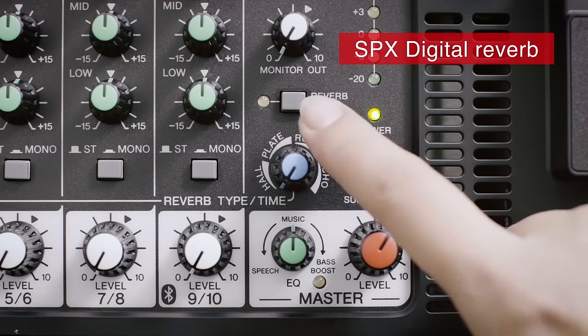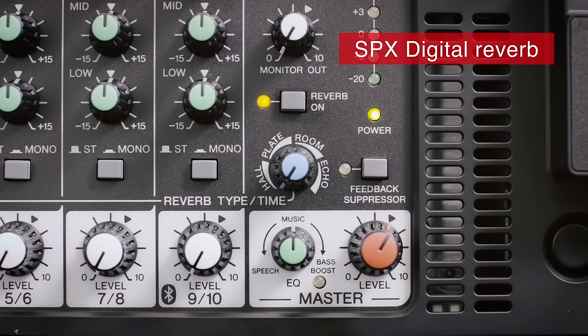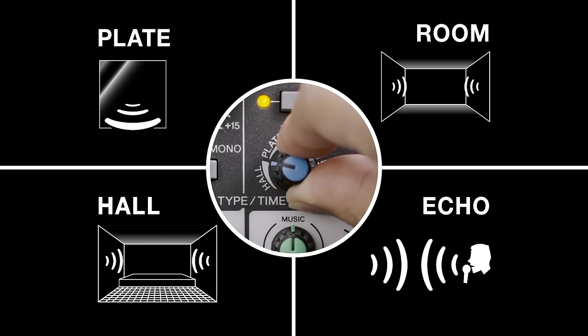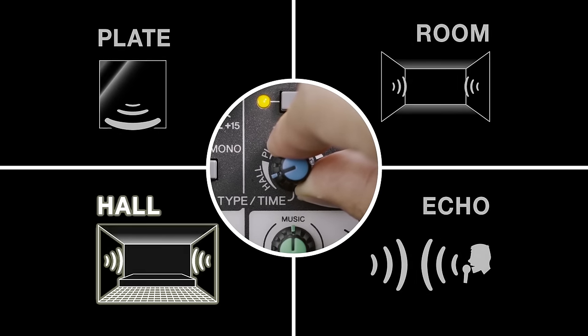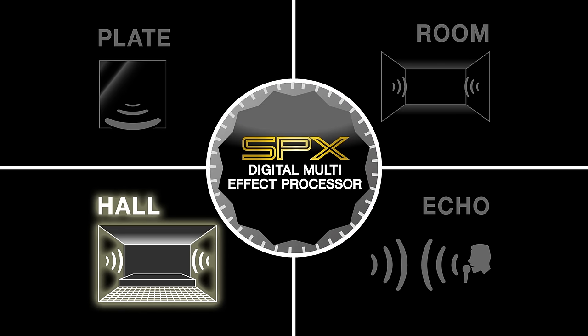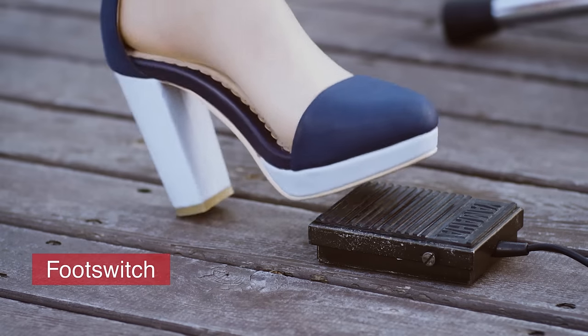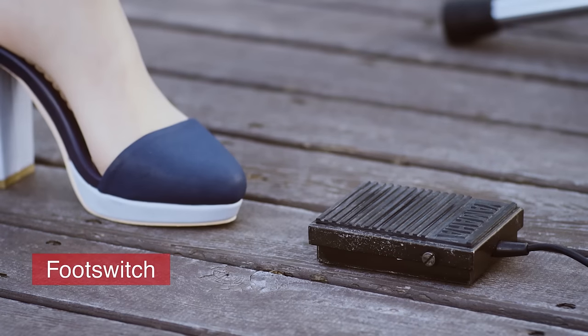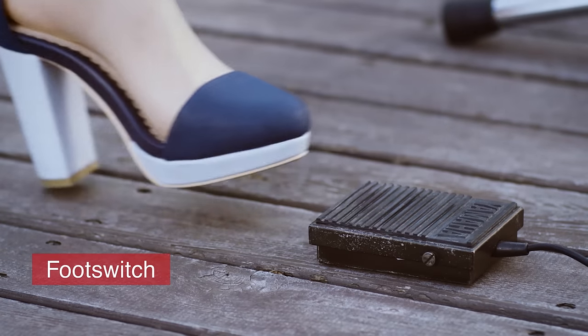The SPX Digital Reverb is a professional quality algorithm that can add depth and atmosphere to instruments and vocals. Choose between any of four different reverb types and times with just the turn of a single knob and bring any performance to life. By incorporating the optional foot switch into your setup, you can easily turn the reverb on and off between musical performances when you're emceeing an event.